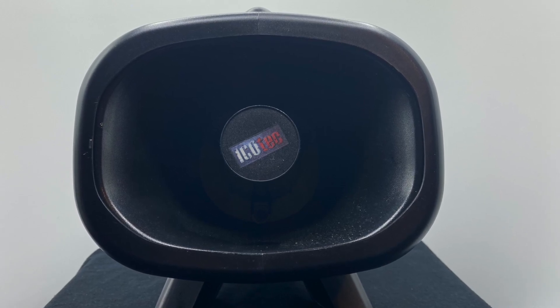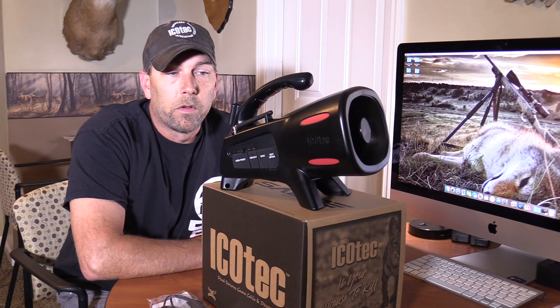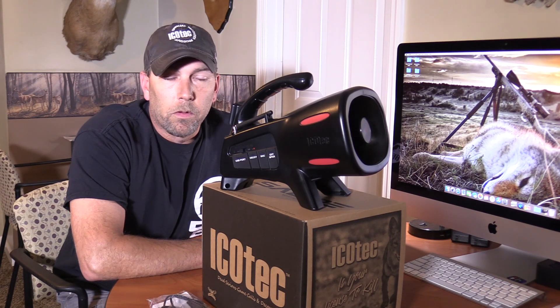The Saber also boasts a 10 watt paging speaker, same as the Outlaw and the Night Stalker, which is going to produce a lot of volume with clarity. It also boasts a 300 yard remote range that Icotec is well known for.